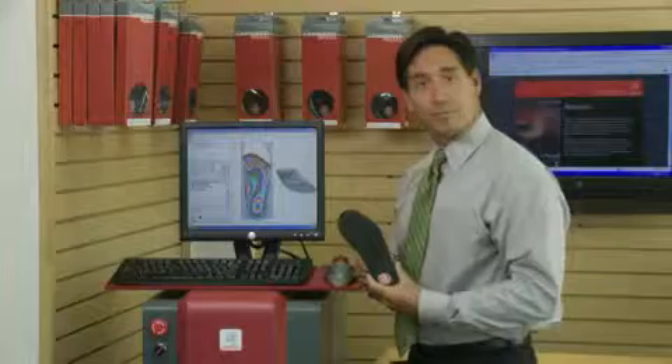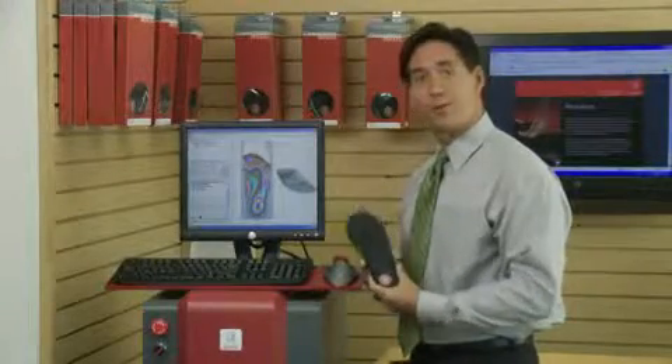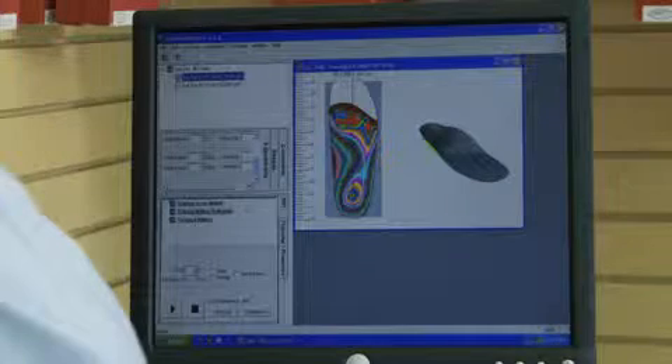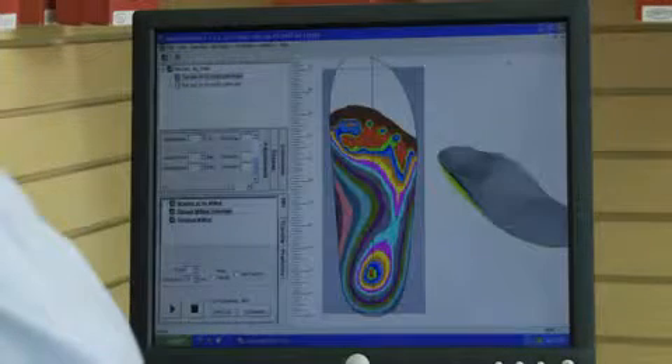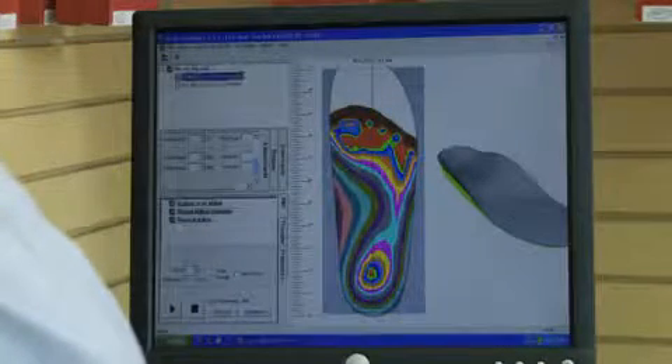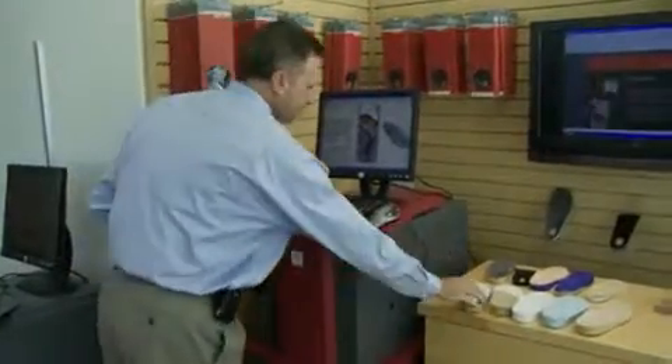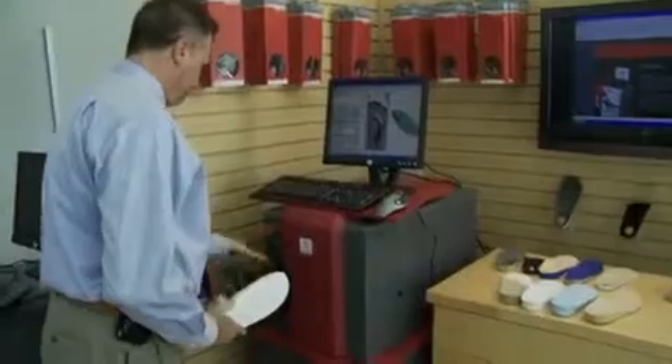With Amfit's CAD-CAM mill you can fabricate a pair of fully custom foot orthotics in less than 30 minutes. In just seconds the CAD-CAM mill receives the files transferred from your impress scanner or contact digitizer. Amfit's patented software allows you to make last-minute modifications to the file before you mill it.